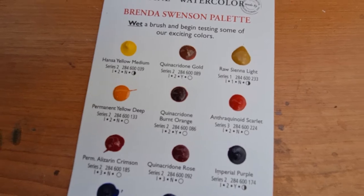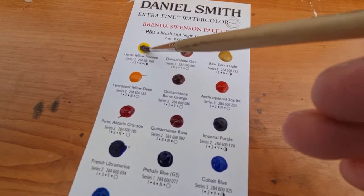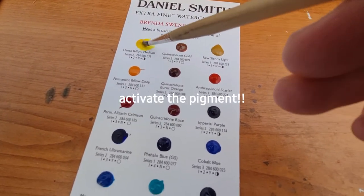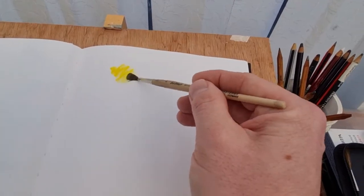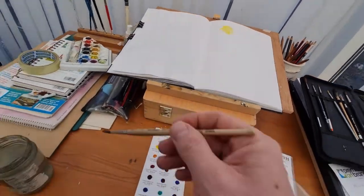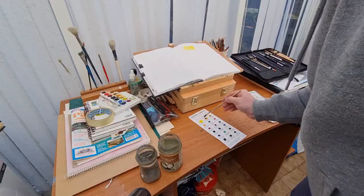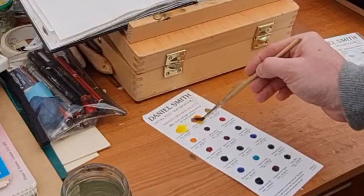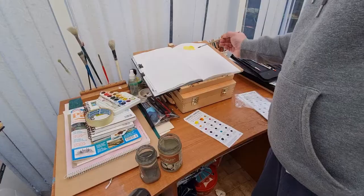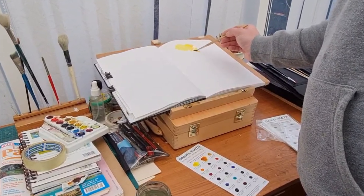I'll be using my Stillman and Birn sketchbook. One of the first things I wanted to do is just see how easy it is to activate the pigment on the palette. You can see it's really easy — just a bit of water and it releases that paint to a nice consistency straight away. With more expensive brands you don't need to use as much paint and they come off the palette really quickly.